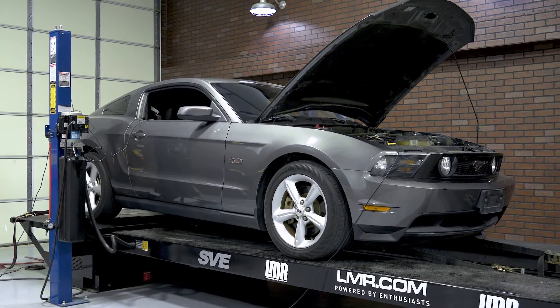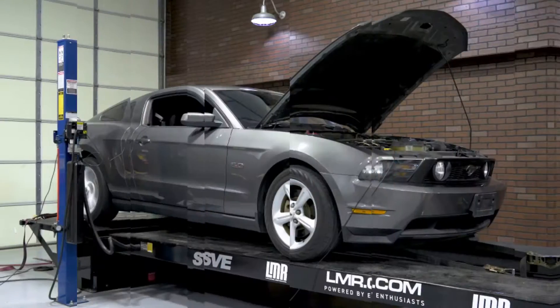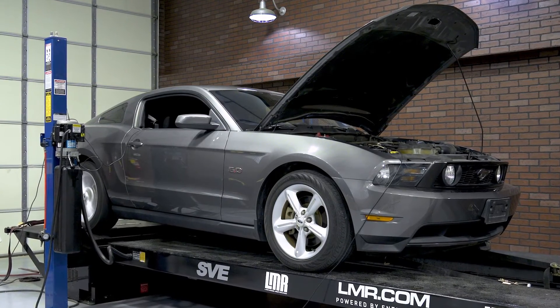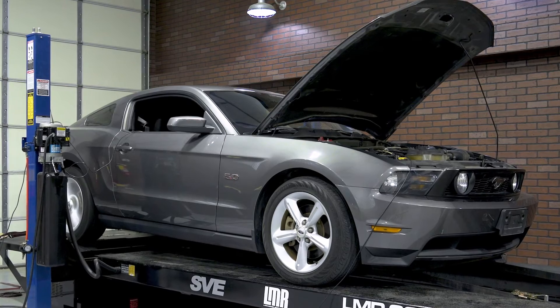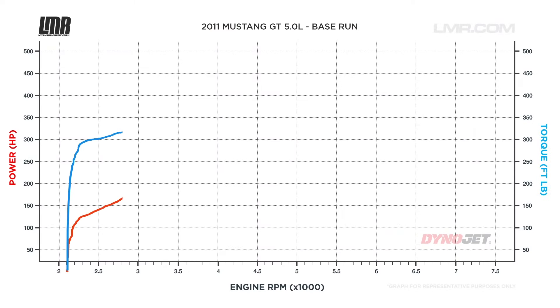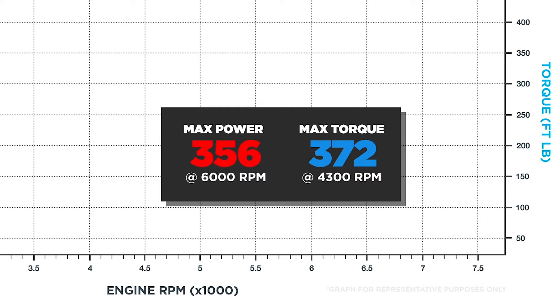With any performance modification, a baseline dyno is always priority number one before you start tearing into things. Our newly acquired 2011 GT is strapped down to the dyno, and our baseline numbers are: 356 horsepower at 6000 RPM and 372 foot-pounds of torque at 4300 RPM.